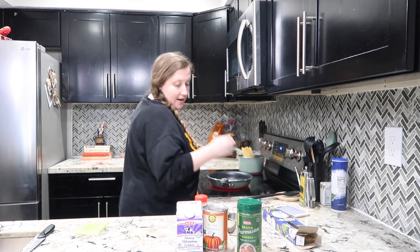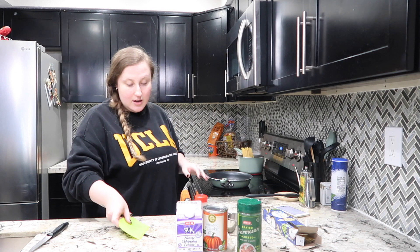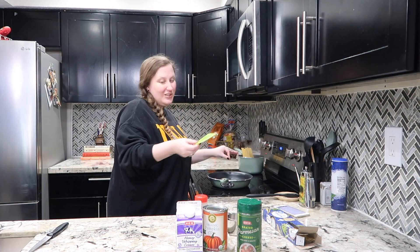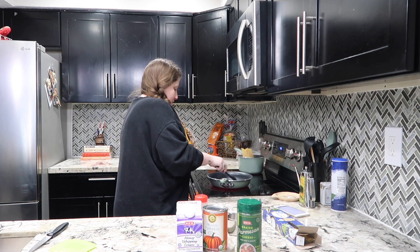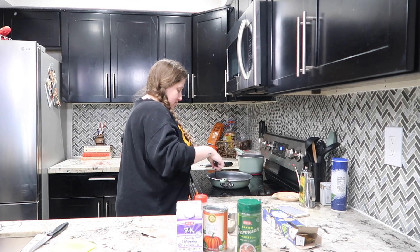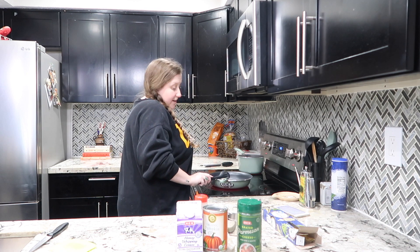I think you guys will like it. I'm going to add my garlic — about three cloves, you could do more, you could do less, it doesn't matter. Get those cloves cooking. You could even add onion if you wanted, but hey, your kitchen your rules. We're going to sauté this garlic up. Oh, that smells so good — you want to make sure your garlic doesn't burn. Garlic makes everything better, it really does.